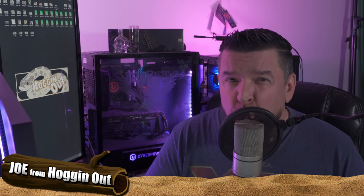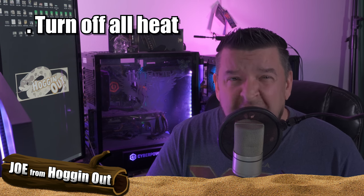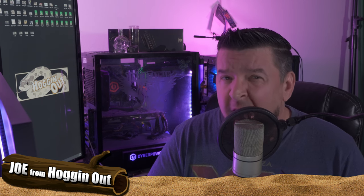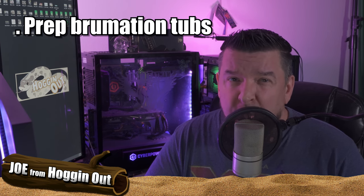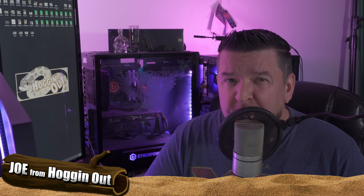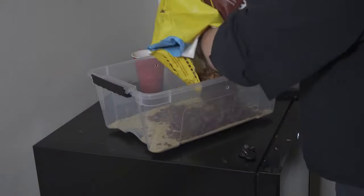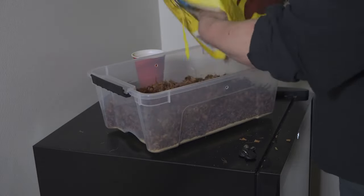After a minimum of two weeks on no feed, you want to turn off all heat sources for a week and keep your Hog Noses in their tubs or terrarium at room temperature. After a week of room temperature, you want to prep your brumation tubs. I use a mix of coarse coco coir and also reptile sand, filling the brumation tub about halfway with coarse coco coir and about a half inch to one inch of reptile sand.